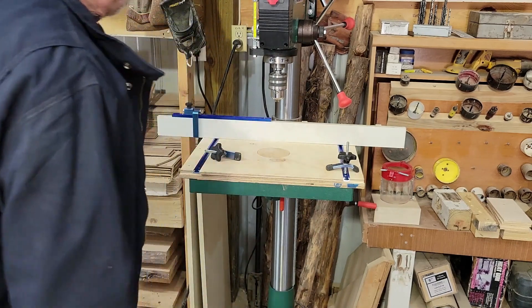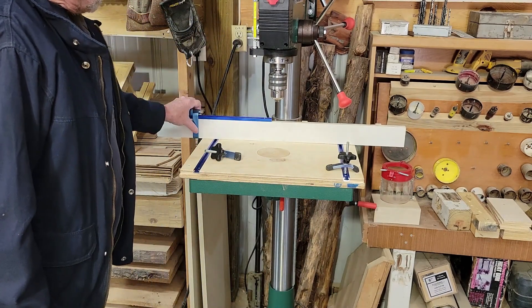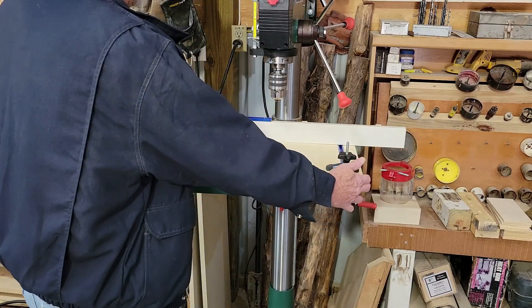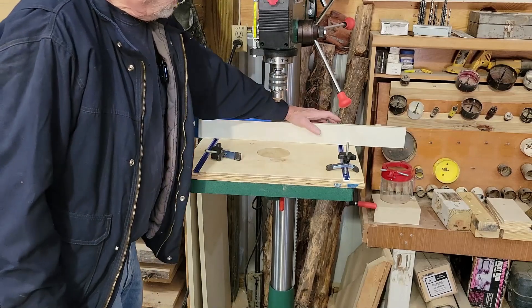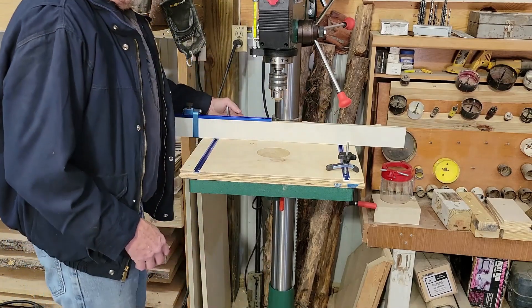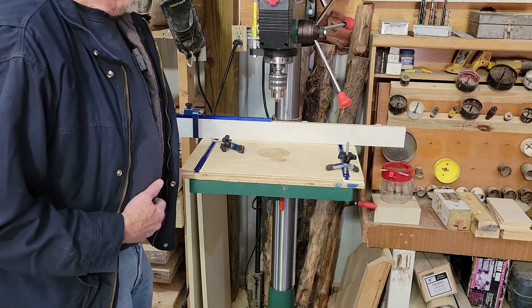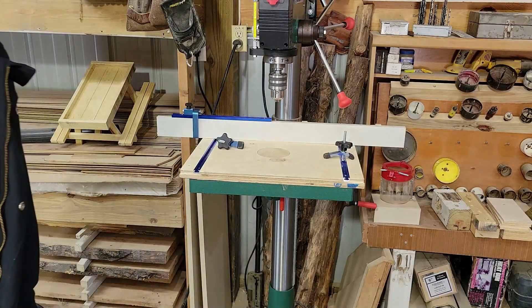I also added a stop on the fence so I can do repeated cuts. The fence is a little longer than the table to keep a good straight edge. If needed, I can take the two T-track T-bolts out and use the tie-downs on the back to move the whole fence one direction or the other. It still has a good clamp-down surface to hold it in place — a pretty versatile setup overall.